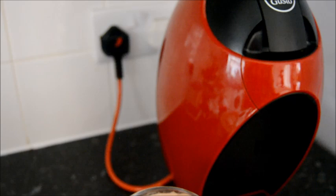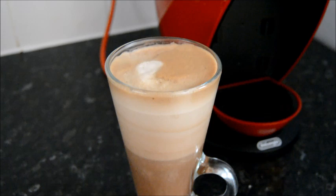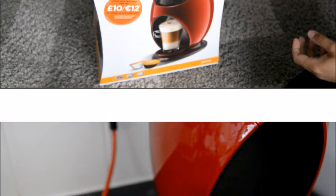Hello everybody! In this video I'm going to be opening and reviewing this Nescafe Dolce Gusto coffee machine, and I'll be showing you how to make yummy hot drinks like this mocha right here, so if you're interested, keep on watching.